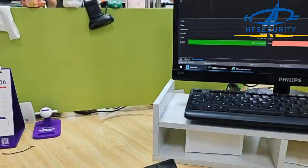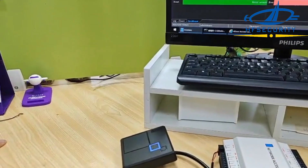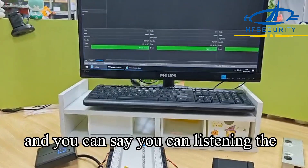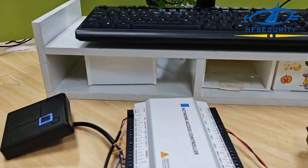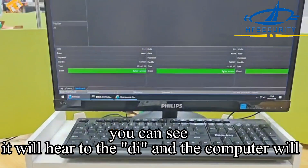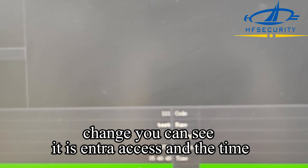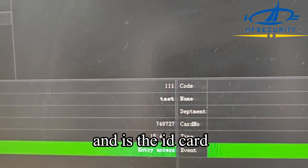Now we will test again. You can see — you can hear the beep at the reader, and the computer will update. You can see it shows the entry access event and the time, and it displays the ID card.